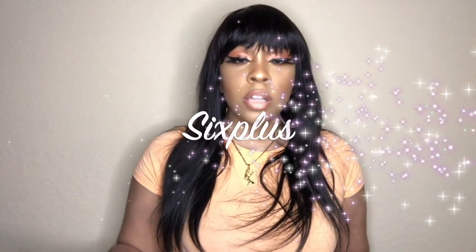Hey everybody, welcome back to my channel, it's your girl Lindsay and I am back today with a product review slash first impressions. I recently got some brushes from Six Plus on Amazon, so I will leave all the information down below in the description box. They asked me to review their Glamour 15-piece coffee makeup brush set. Let's go ahead and jump into the video.